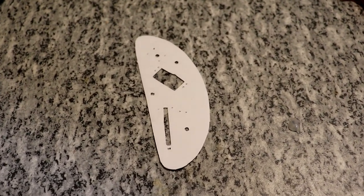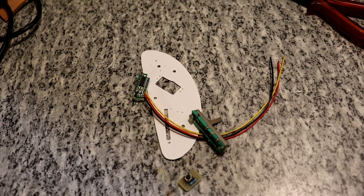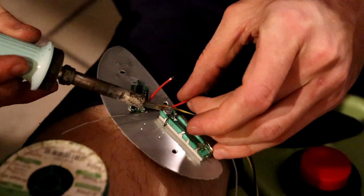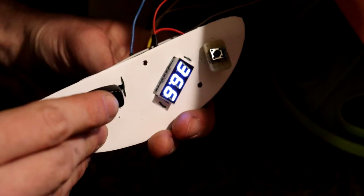An important aspect is that you build in a deadman switch, because if a driver falls down it will just keep on driving — and you don't want to end up with holes in your wall.